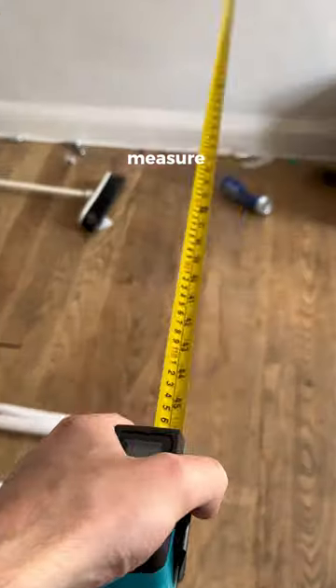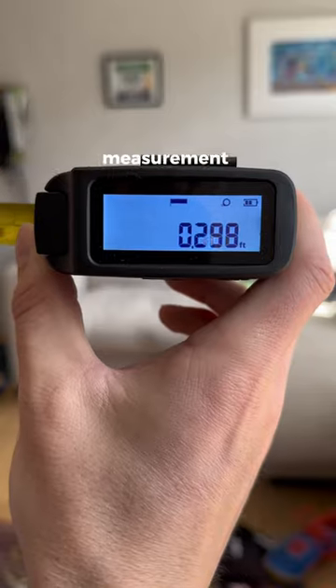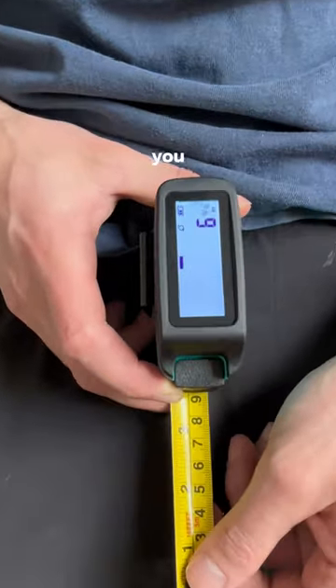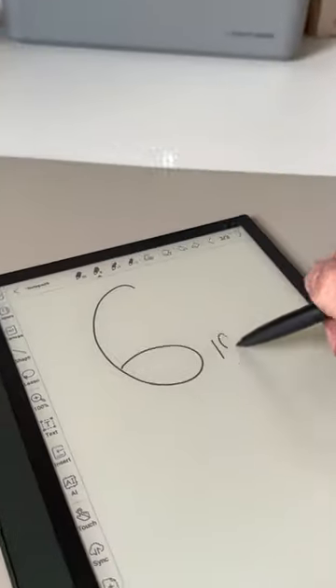Well, it has all the features of a regular tape measure, but when you pull out the tape, the exact measurement shows up on this LCD display in meters, feet, or inches. You can then hit this button, which stores the length so you don't have to write it down.